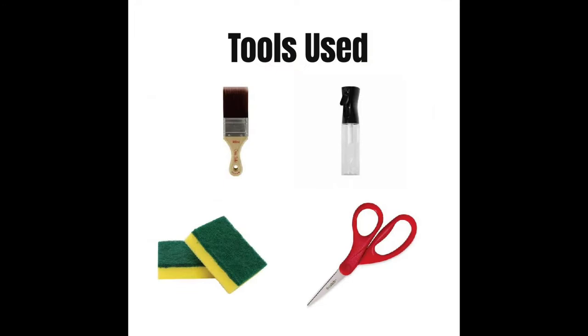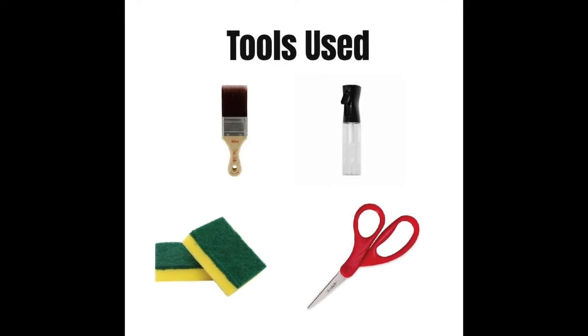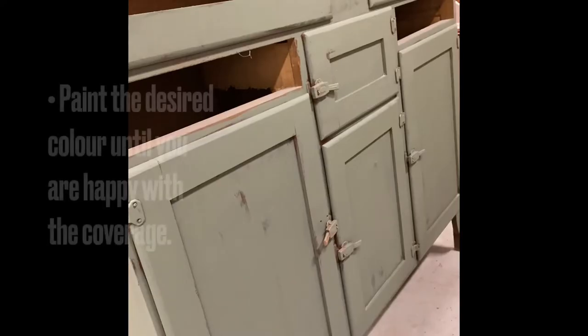Let's get started. For this project, you'll need a paintbrush, a mister, a sponge and some scissors to cut out your paint inlay.